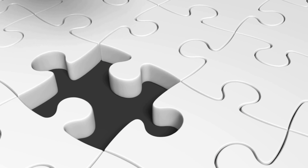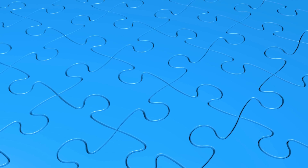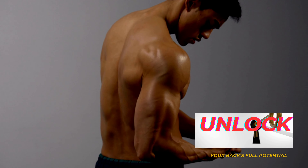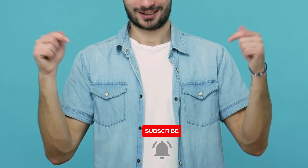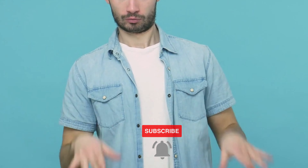Each exercise we'll introduce is like a step in a thrilling puzzle. By the end of this video, you'll have all the pieces and the know-how to unlock your back's full potential, all from the convenience of your home. So keep your eyes peeled, follow along, and hit that subscribe button because we're about to unveil the amazing strength and beauty hidden within your own back.